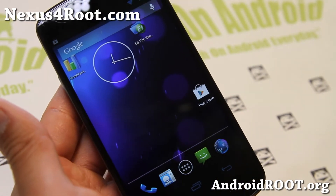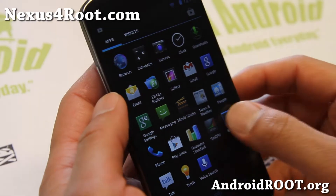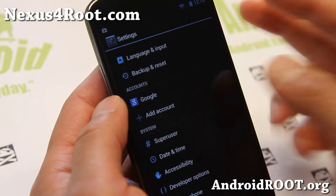Now this ROM isn't like your AOKP or some of the other ROMs where it comes with a bunch of features that you can tweak. This one is actually very stripped down, very near stock, but you do get a little blue theme.